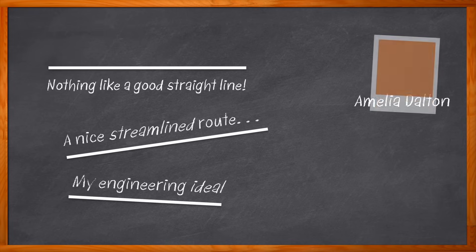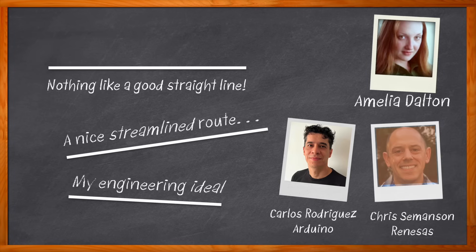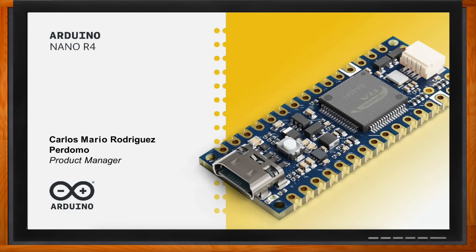Hi, I'm Amelia Dalton, host of Chalk Talk. In this episode, Carlos Rodriguez from Arduino, Chris Simonson from Renesas, and I explore how the Arduino Nano R4 solution can help you streamline your next embedded design process. We also explore the benefits of the RA4M1 microcontroller at the heart of this solution and how you can get started. Don't forget to click that link for even more information about this topic.